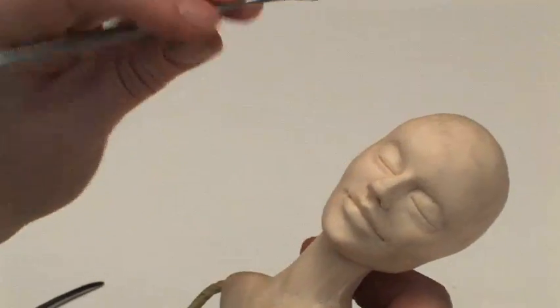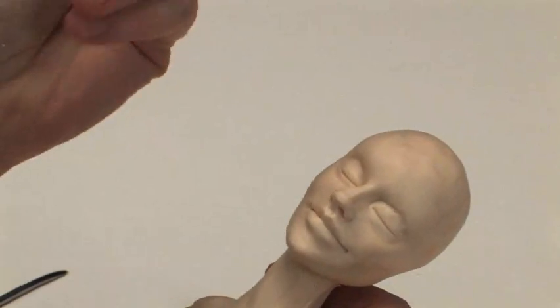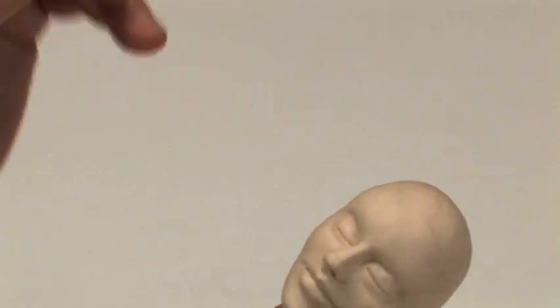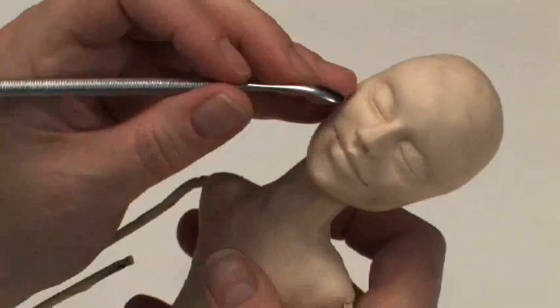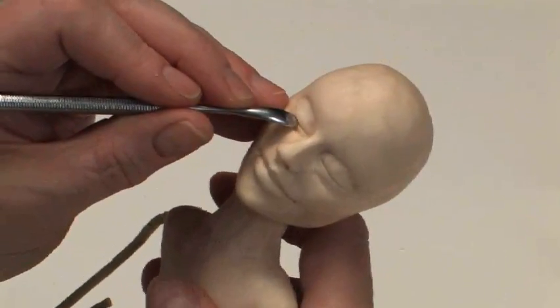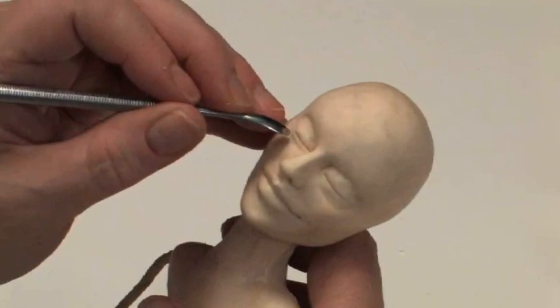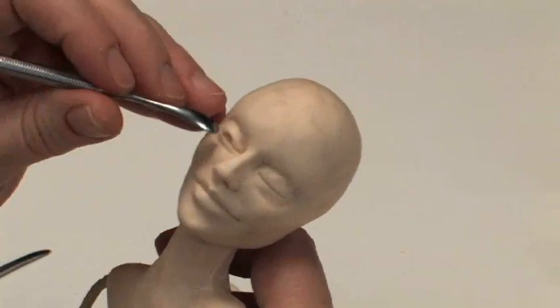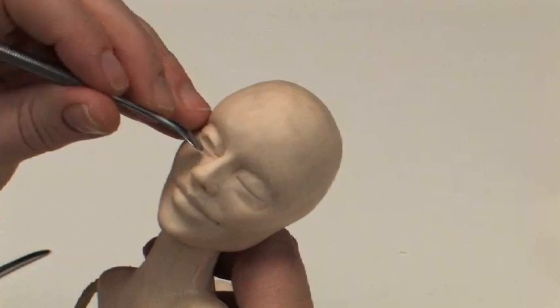The next thing I do is take a tool like this one with a rounded paddle shape on it. Leave the lower lid just as it is, and the upper lid, right in the middle of it, just push it up. Start pushing it up, then push up on the sides.